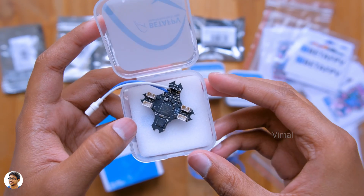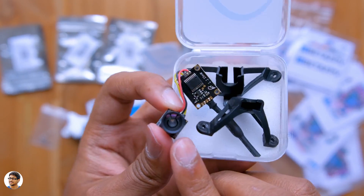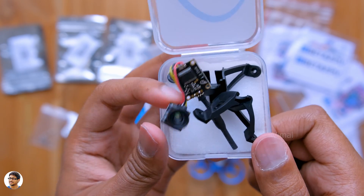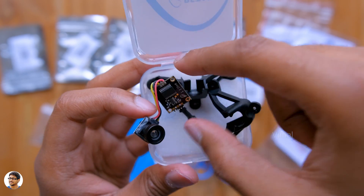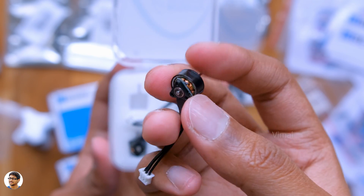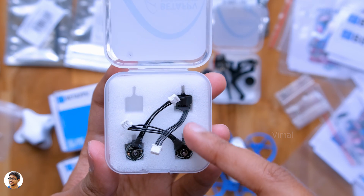Now let me show you the camera. All FPV drones come with a built-in camera to transmit a live preview to your FPV goggles. It's a super lightweight all-in-one module that comes with a built-in mini 5.8GHz FPV transmitter, a 600TVL wide-angle camera that shoots video at 640x480 resolution, and an RG178 antenna. You just need to solder this camera module to the main flight controller. For motors, I'm using powerful brushless motors with ball bearings that offer awesome power and thrust.